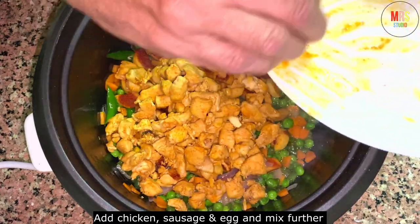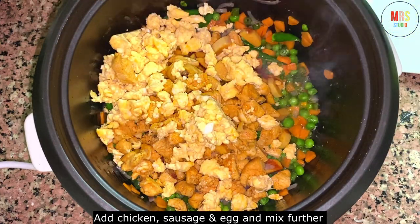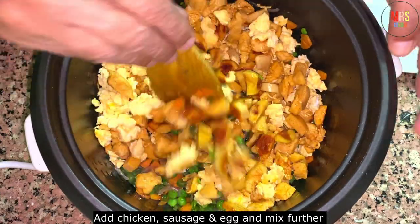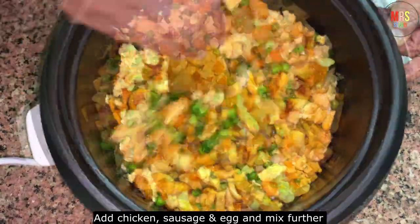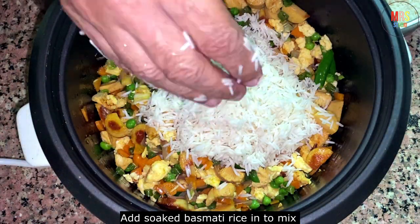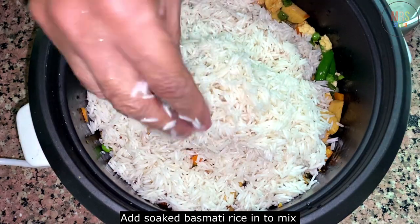Let's mix it up for 1-2 minutes. Let's mix in 3 cups of basmati rice. Let's mix it up for 2 minutes.